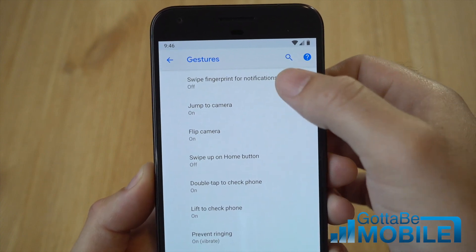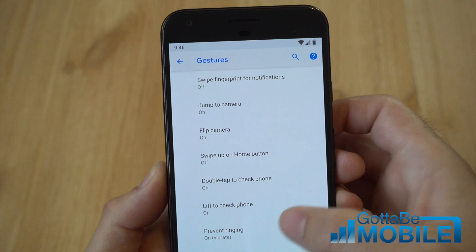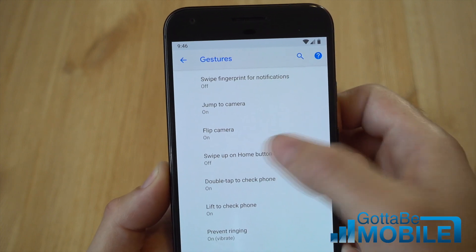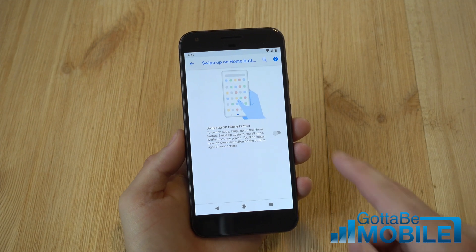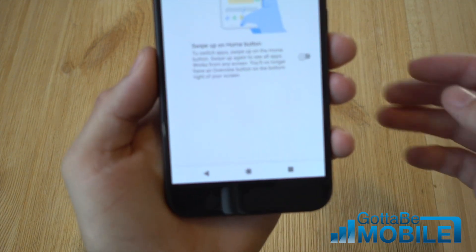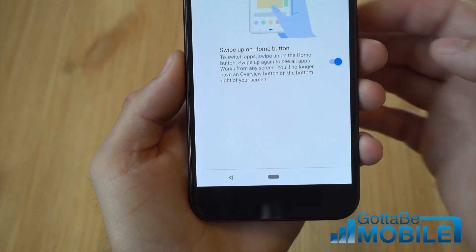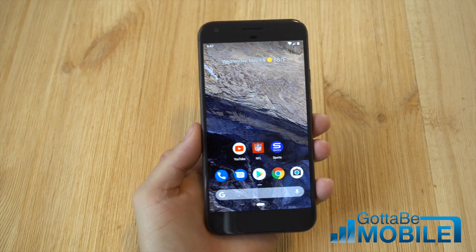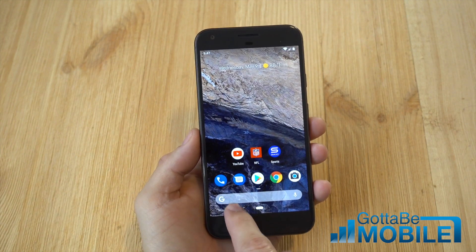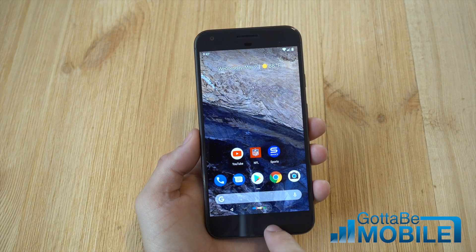There are a few different things you can control — the notification bar with the fingerprint, and you can instantly turn on the camera, and a couple of things that have been here before. But if you tap on Swipe up on the home button and then turn this on, that is the new controls, and you'll see everything down here change. Once you turn that on, Android completely changes the way it looks and feels. There's no more back button, there's no more recent apps button — it's just this one pill shape thing.